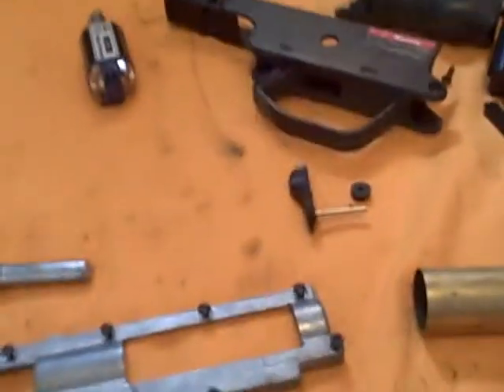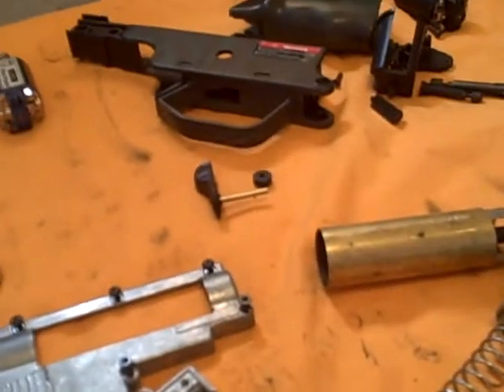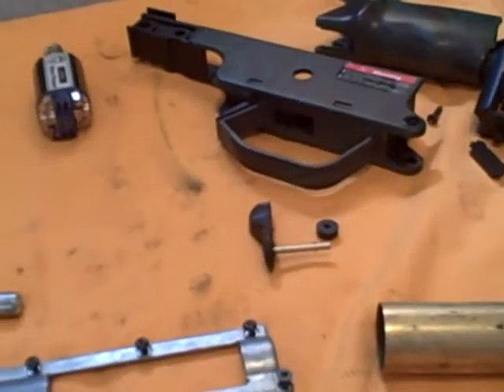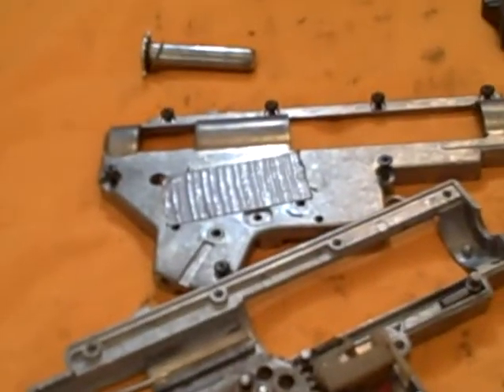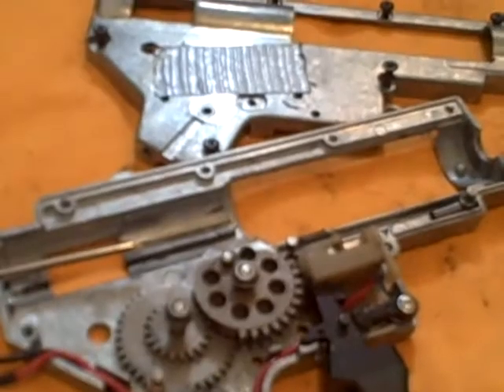Make sure your wires are out of the way before you tighten anything down. Once everything's tightened and in place, tighten your gearbox down and stick it back into the lower receiver of your gun — or if it's a G3, stick it back into the trigger assembly piece. I'm using a JG Super High Power motor, which is actually a high torque motor, because the black one would not pull the spring — that's more of a turbo motor made for an M110 spring or lower.